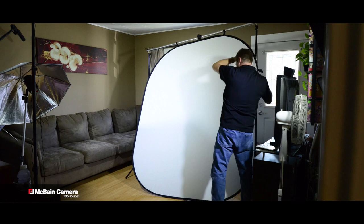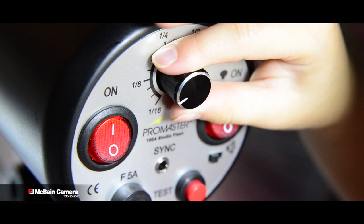The 6x7 Fast Fold backdrop will attach easily to any backdrop stand. But don't take my word for it — let's ask a professional. Thanks, Kev.